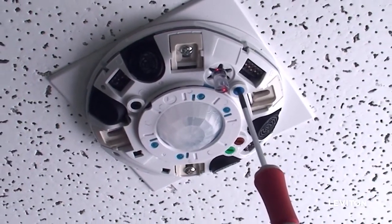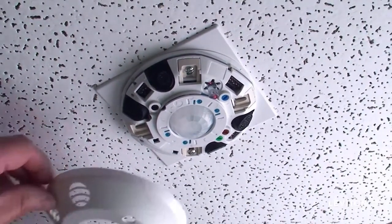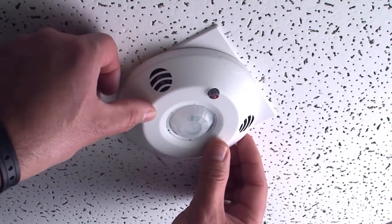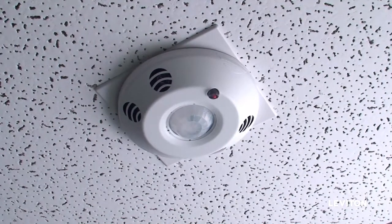Turn the knob clockwise to the 1x position. Put the cover back on and walk away from the sensor. The LED will be solid red for 5 to 6 minutes, after which the sensor will set a target light level. You can adjust the light level by moving the knob after that.